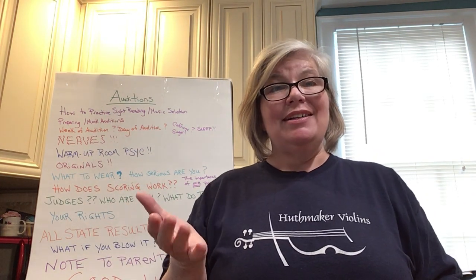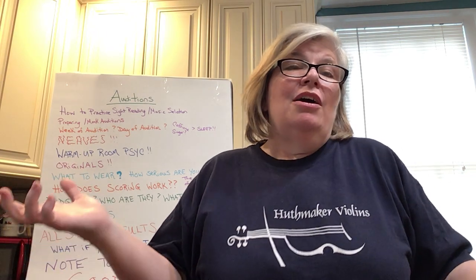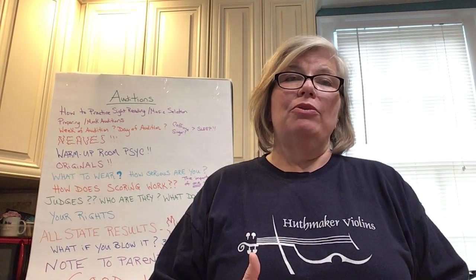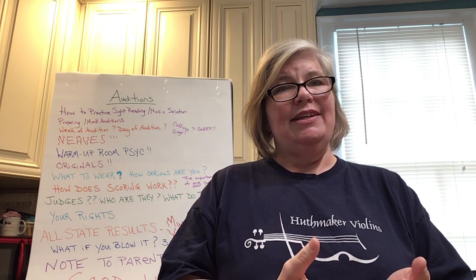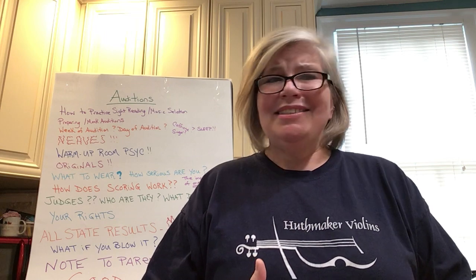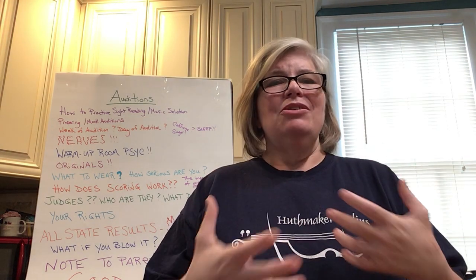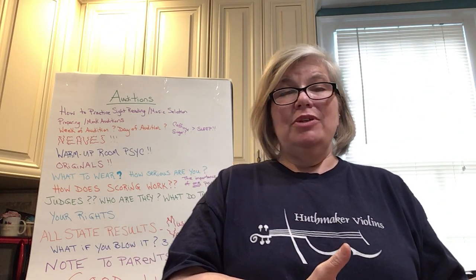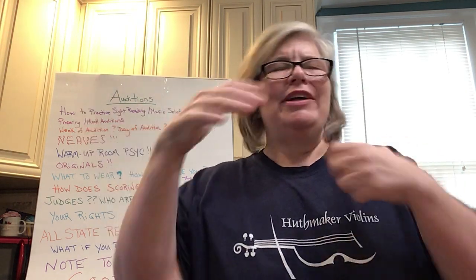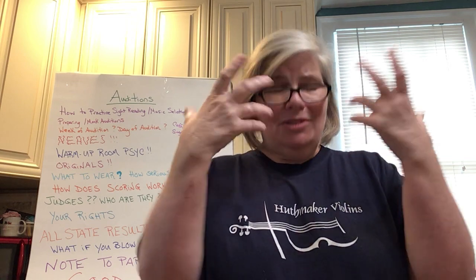What should you wear in an audition? Maybe a lot of your auditions are behind a screen, so what does it really matter? For me, this falls into the category of how serious are you. If you want to make music and be part of the symphony, then you want to dress the part. I'm not saying a tux or a long black dress — that's not necessary. But showing up in your holey jeans and old tennis shoes shows a lack of respect for the process, for the job, and for the work you put in. Even if it is behind a screen, don't go in your sloppy best — go looking nice and have some pride in yourself.